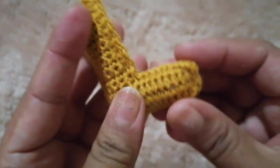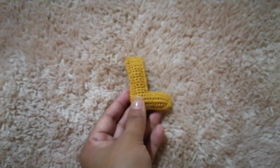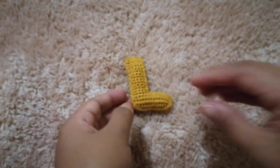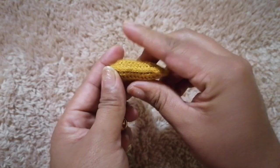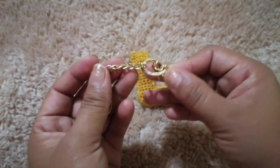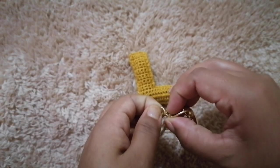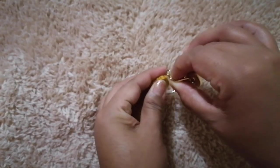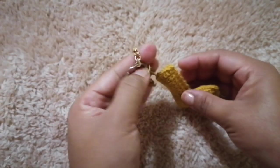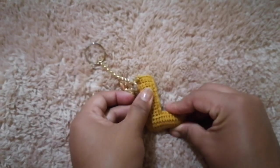Bueno chicas, yo aquí ya terminé de unir las piezas y así nos queda. Miren, ya lo tenemos rellenado. El relleno es poquito, solo para que nos quede así abultadito. Ahora vamos a poner nuestra argolla de llavero. Y ahí nos queda nuestra letra L en tamaño llavero.